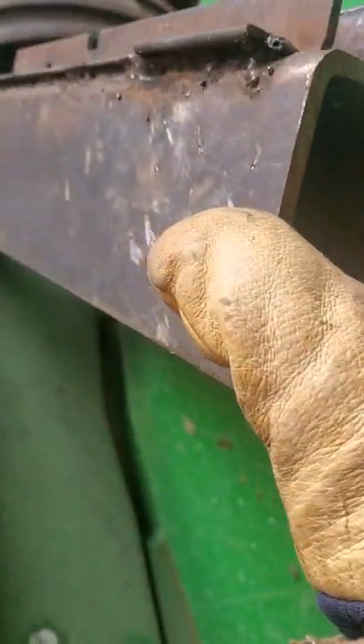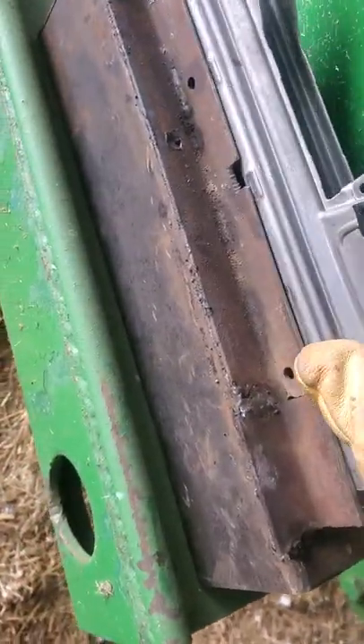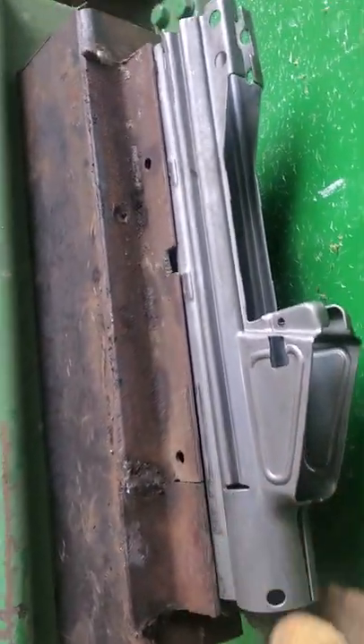What you first need is your base plate of steel. Here's my receiver — however long that is. It doesn't really matter, it just needs to be strong enough.